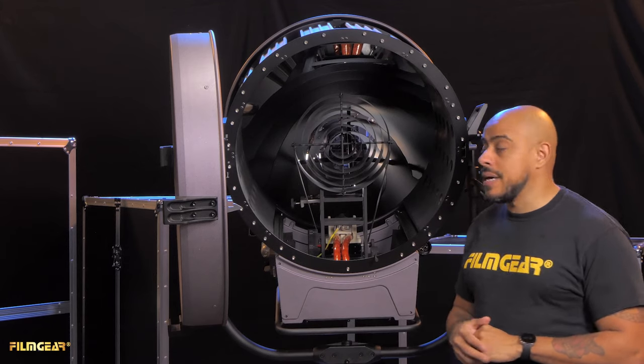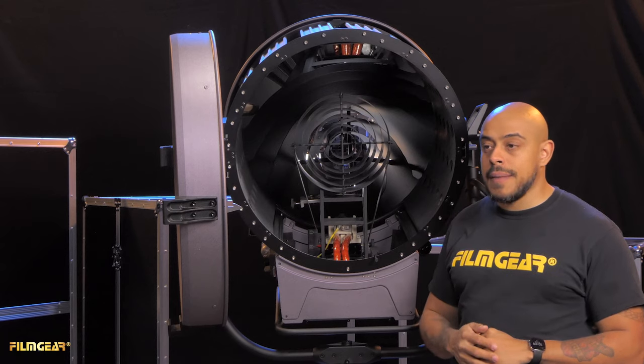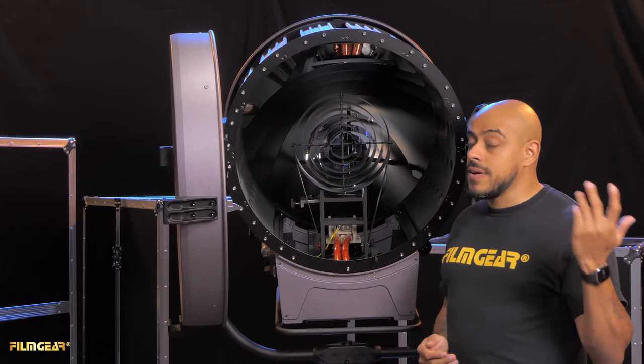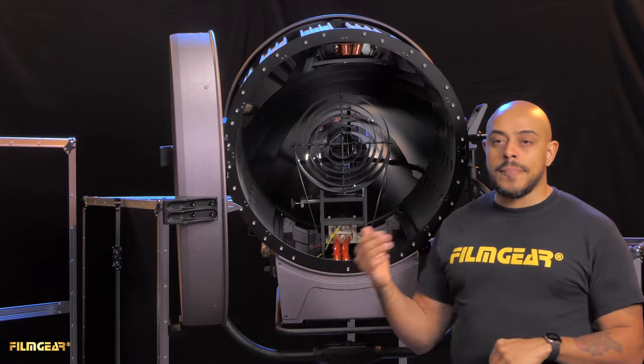Aside from the cabling, the main change from the power beams to the power beam hybrids is the globe elevation adjustment. Because HMI globes and tungsten globes tend to vary in size, this allows the globe to sit in the middle of the mirror for optimal coverage.